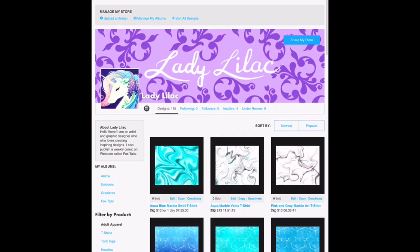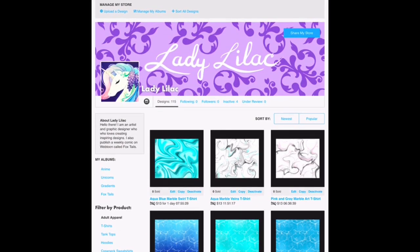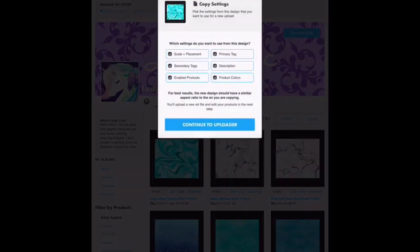Alrighty, here we are in my TeePublic account. So I'm going to go ahead and hit Copy. It doesn't really matter if you want to keep these or not — I usually just undo the primary tag and then I'll manually tweak the rest of it.